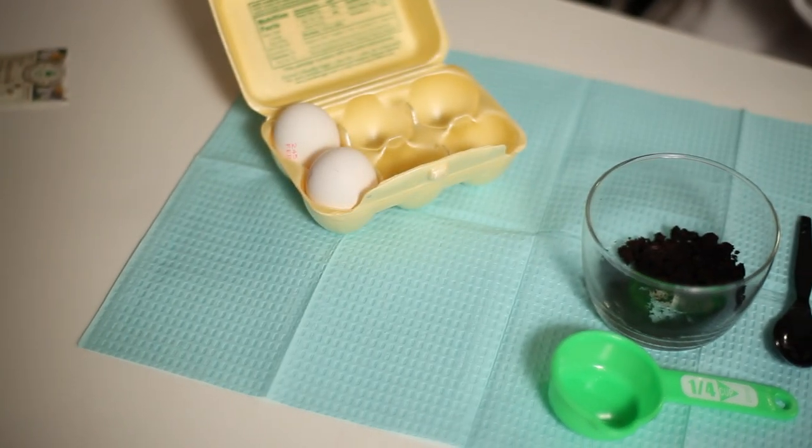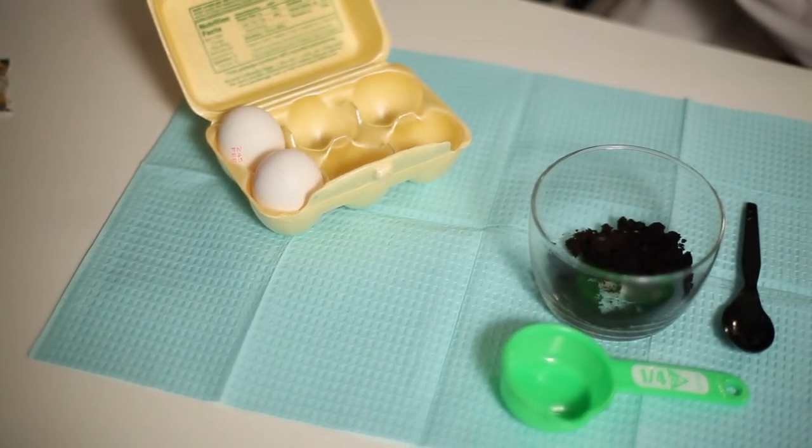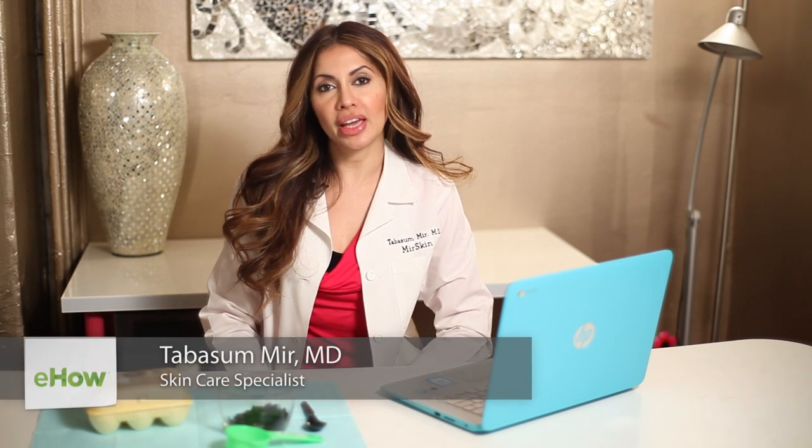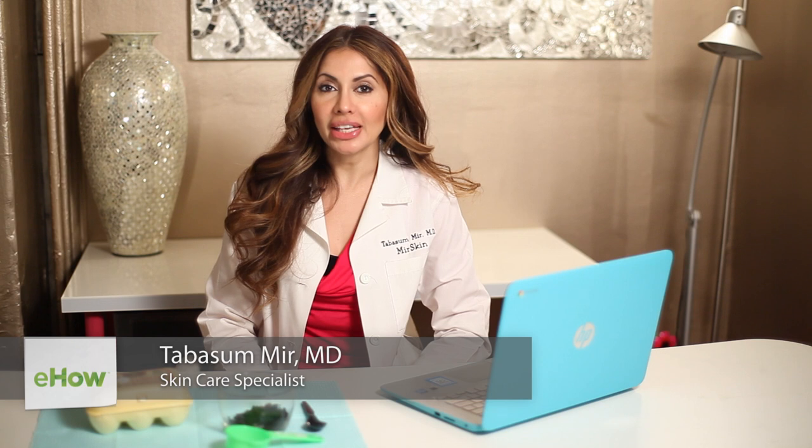Hi everyone, I'm Dr. Tabitha Sameer of Meerskin Dermatology in New York City. I've got a great do-it-at-home mask for you today that allows you to tighten and brighten and de-puff your skin with two ingredients that I know are in your refrigerator and your kitchen right now.